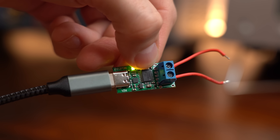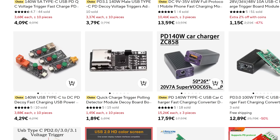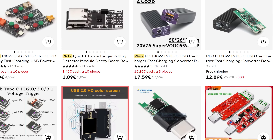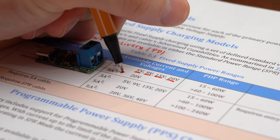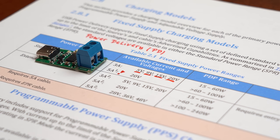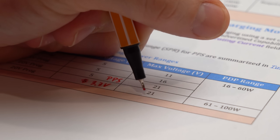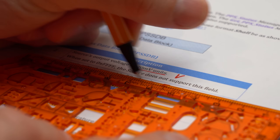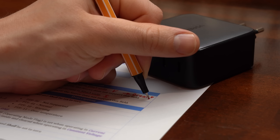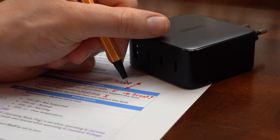While USB PD trigger boards are commercially available, there are no decent PPS boards in the big online stores yet. With standard PD you can only select a fixed voltage value that comes with an absolute max current of 5A. But with PPS you can select a variable voltage between 3.3V and 21V in 20mV increments, and you can even set a current limit adjustable in increments of 50mA. This sounds pretty neat, and of course to set the voltage and current we have to talk to our USB-C power source.